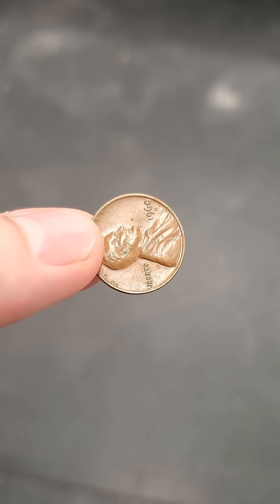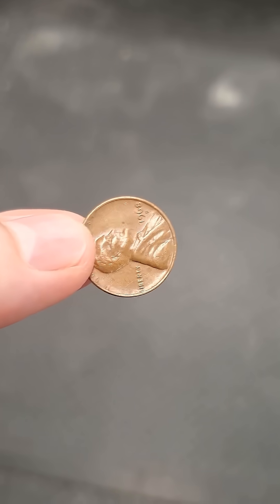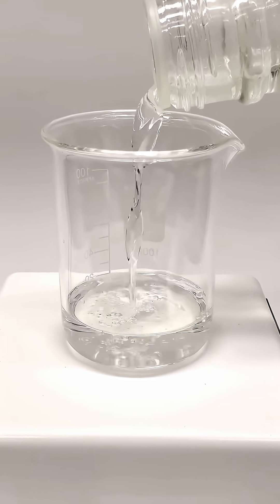So today, I'm going to be destroying this poor penny for no reason. To do this, I just need to add some nitric acid to a beaker.